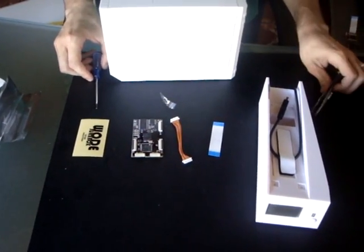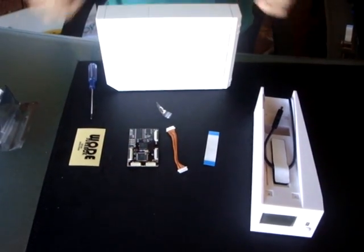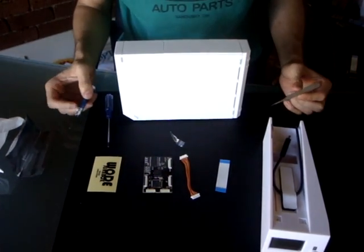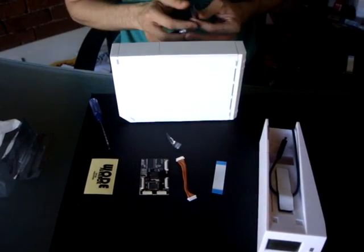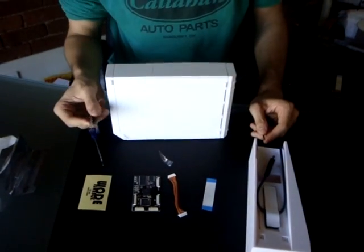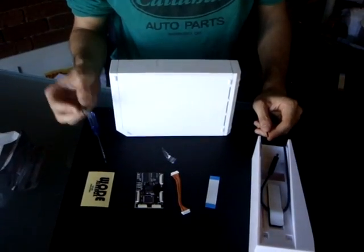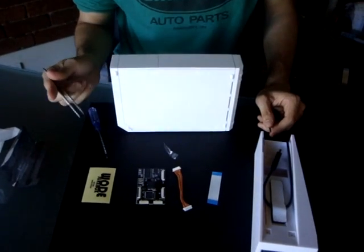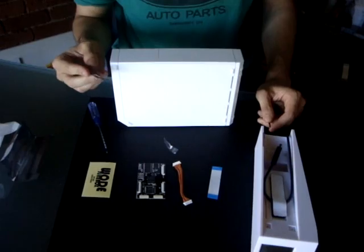In addition, you need a normal screwdriver to open some of the screws on your wad. We might be providing this at a later date if we can get a good deal on both units together, but most people have one anyway. I'm also using a pair of tweezers to take the stickers and rubber stoppers off the wad. You can also use a little knife or scalpel.